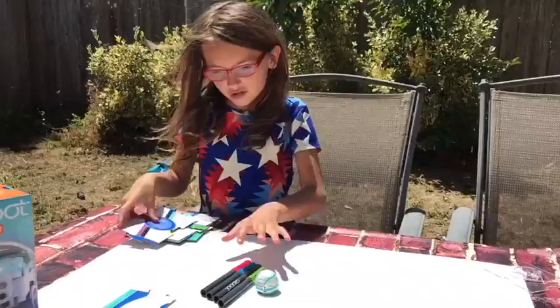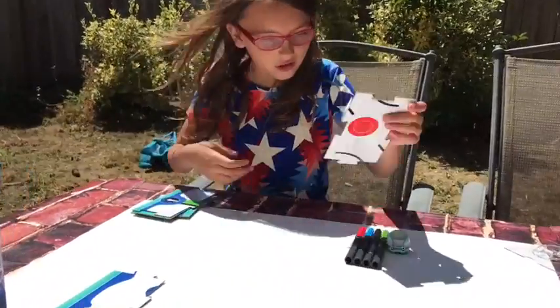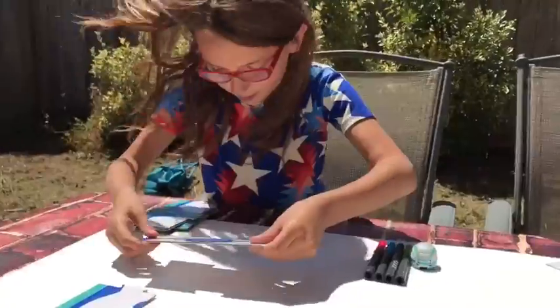Starting out is as easy as one, two, three. You can either use the puzzle that comes with this or draw your own. Right now I'm going to set up the puzzle.